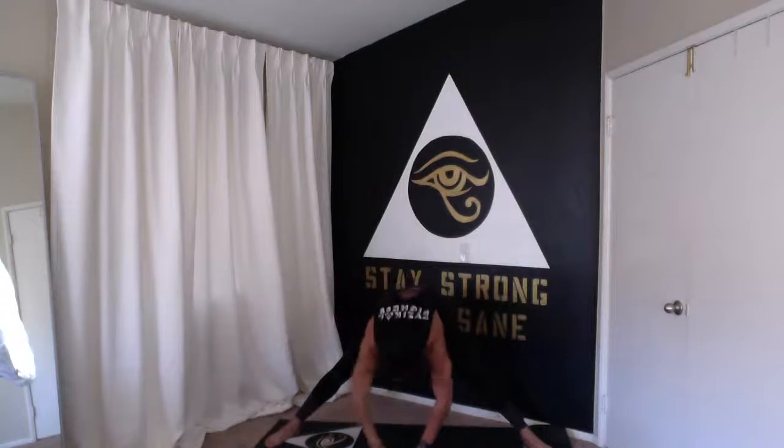Both hands down, stretch, reach. Roll up real nice and slow — roll up, roll up. Beautiful job everybody. Amazing work this week.